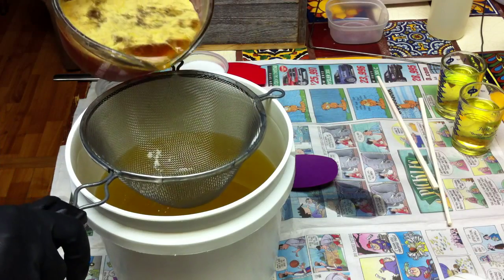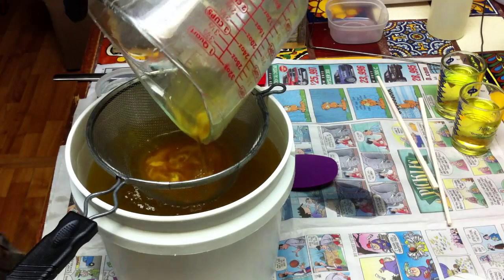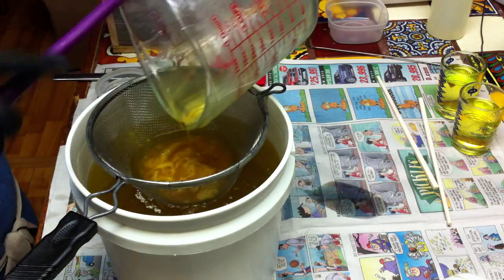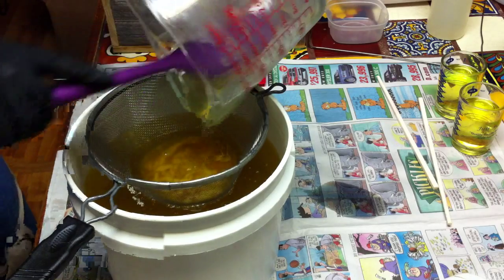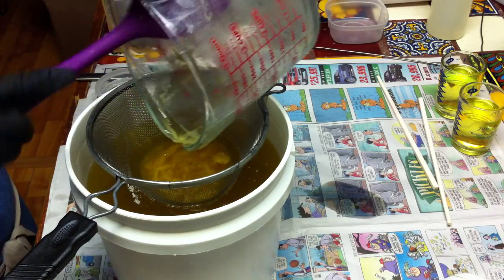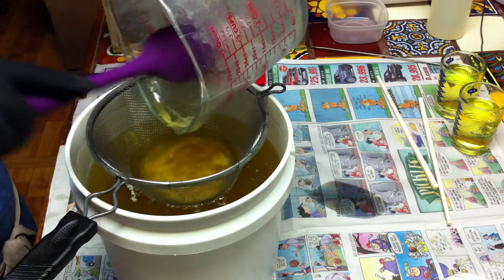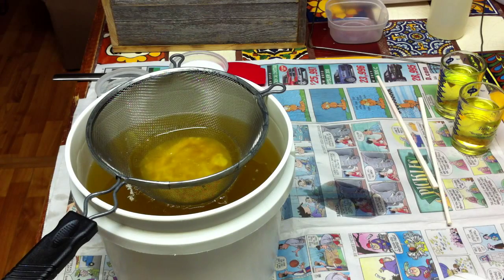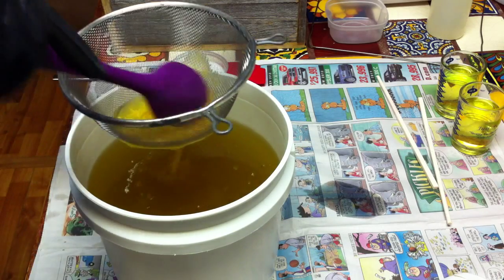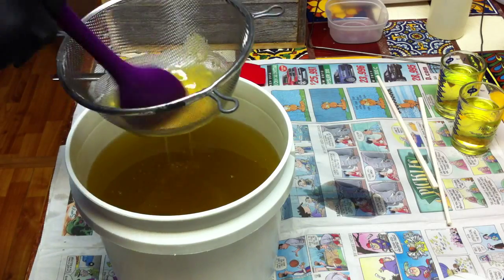I put silk in my lye water — my beer lye water. And when I added my lye, I had my beer frozen after I had simmered it on the stove about a week or so ago.